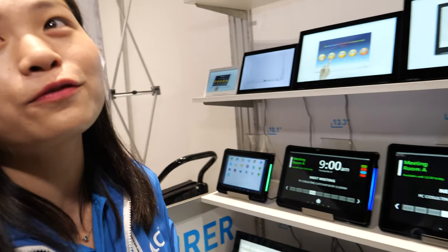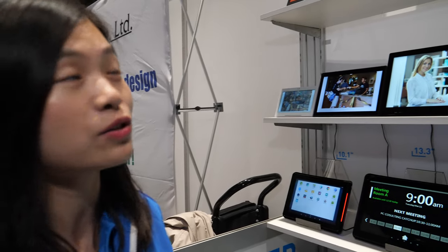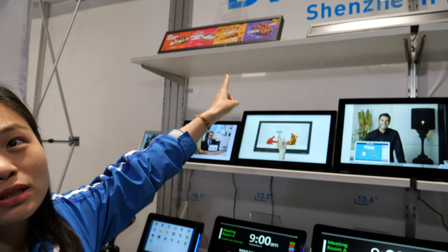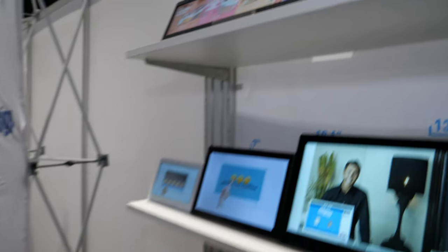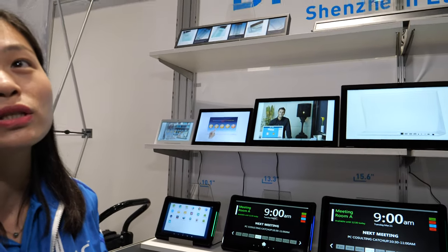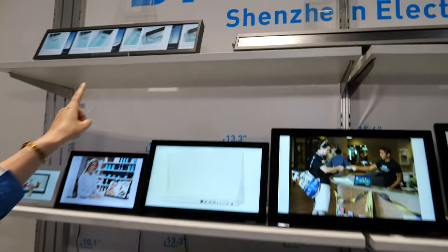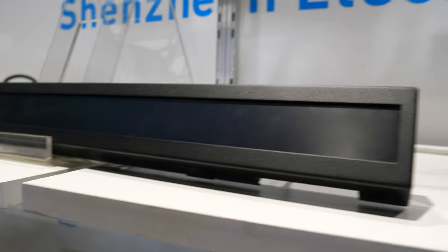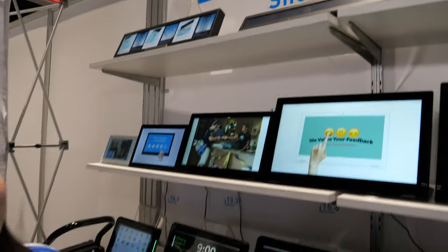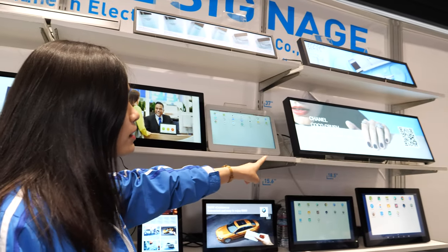Their fast screen digital signage size range starts from 19 inch, which is a very wide special aspect ratio display, mainly used in supermarkets and retail stores. They also have a 21 inch, a 24 inch, and 28 and 37 inch models. The 19 inch is a bar-type display used for price tags.